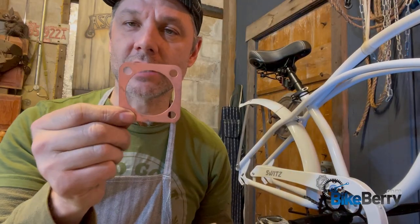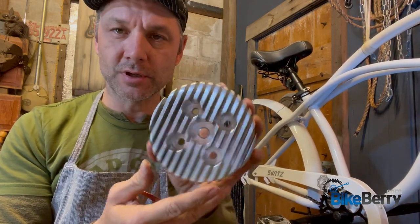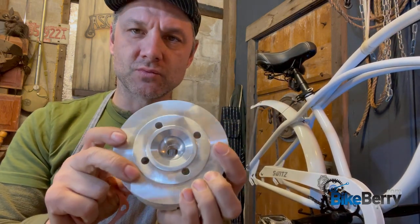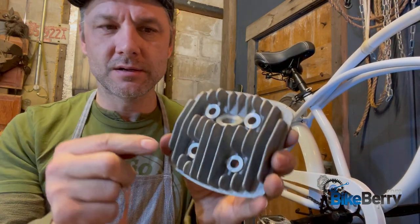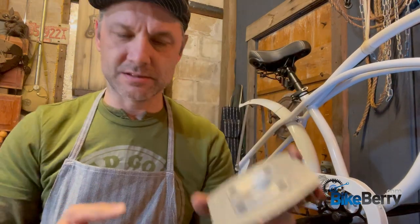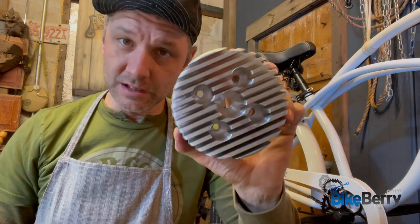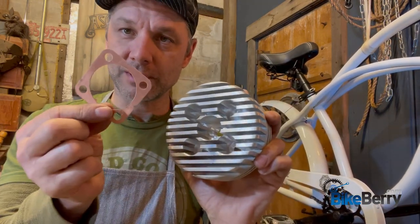We have our copper gasket and our high compression head. This is a machined aluminum head. The best thing about these is everything is really flat — all the surfaces are really flat compared to a lot of the stock heads. Stock heads are fine, but they tend to not be as flat; they have some pitting because they're a cast piece versus a machined piece. So get yourself a high compression head — it'll treat you well. Put it on with your gasket.